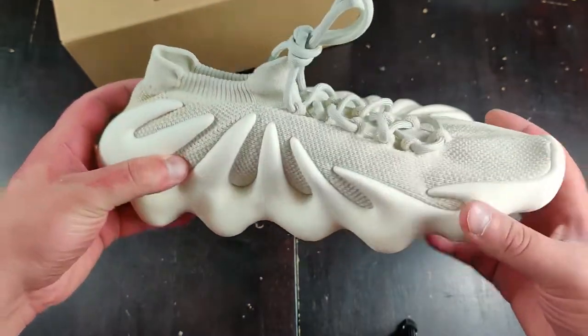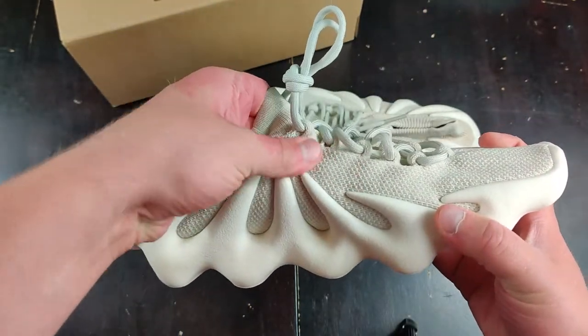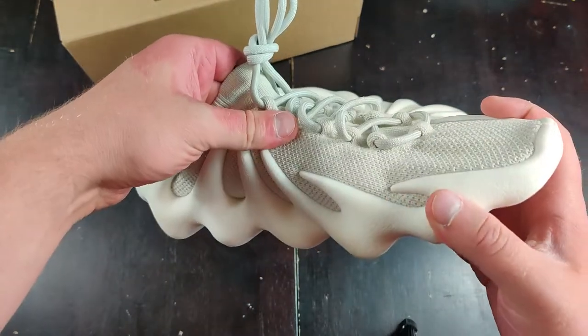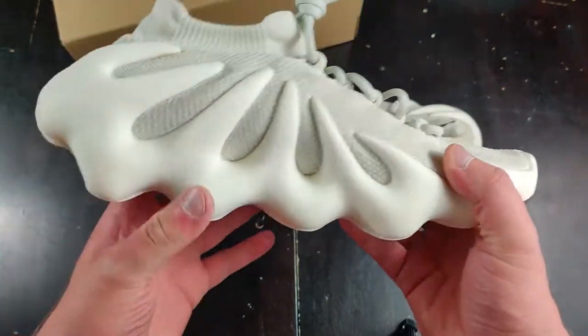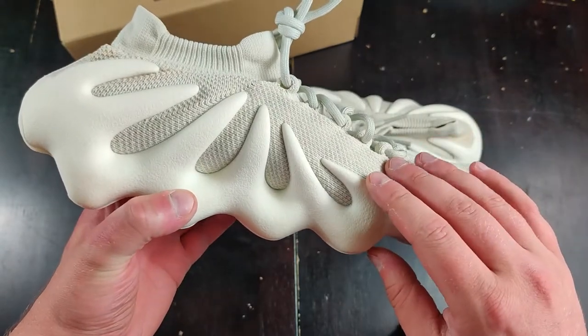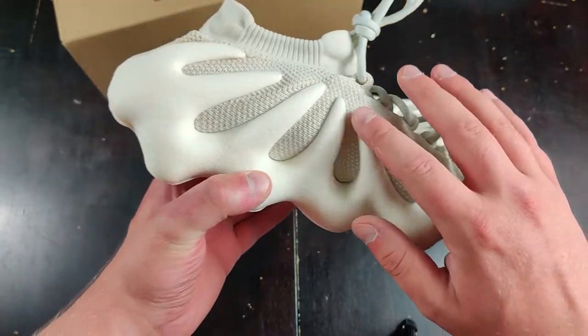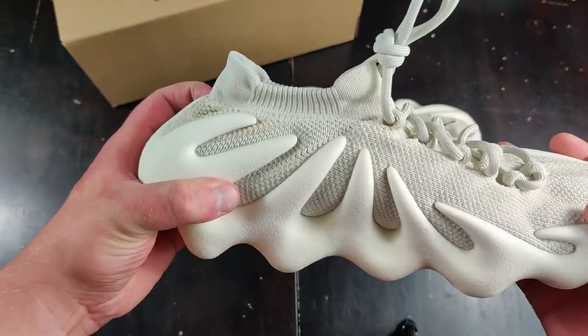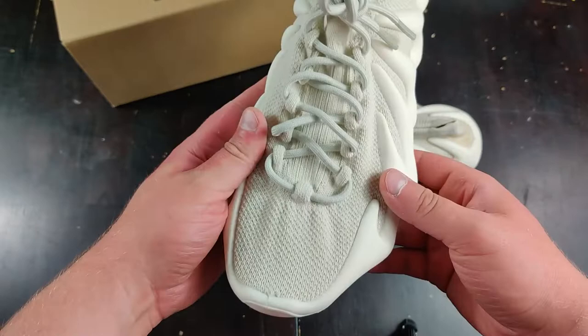It still looks great. The fabric — the primeknit — the pattern on the primeknit looks pretty good. Some pictures and videos I've seen show it as a little more smooth in one area and then getting into a more rigid material, but I think it's pretty uniform here.